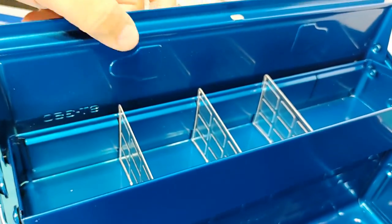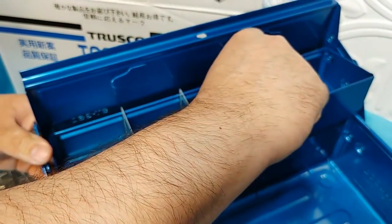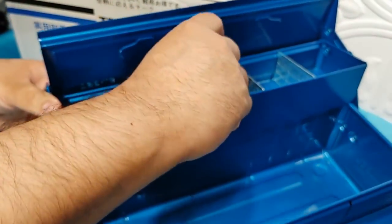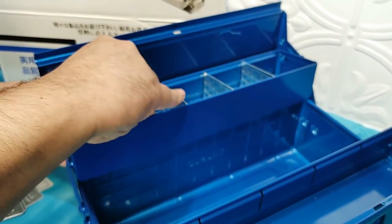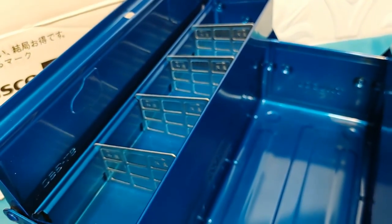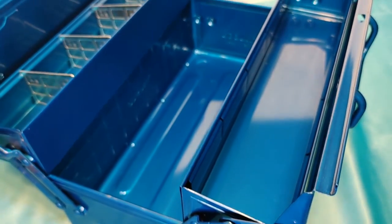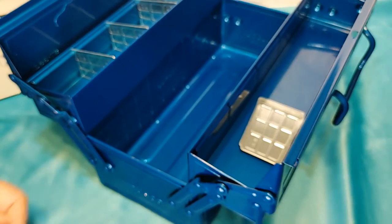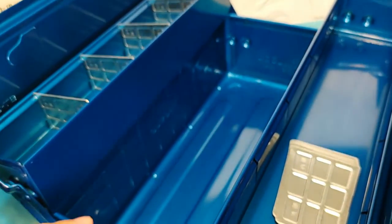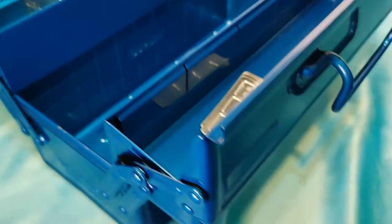Sorry, I was putting that in the wrong way. You can do up to four dividers if you're working with small pieces, screws, stuff like that. But you can take them out — you don't have to have four in there. In my opinion, this is an awesome toolbox. There is a little bit of missing paint on the handles where there are moving parts.